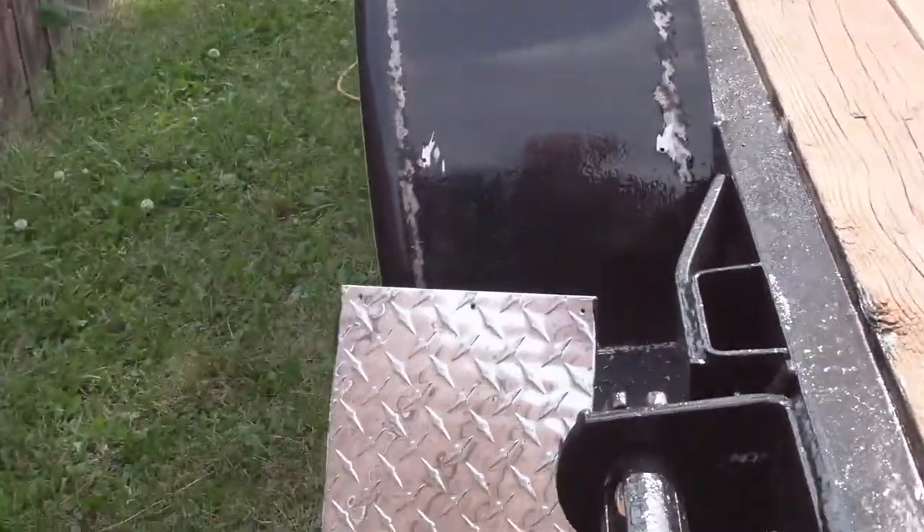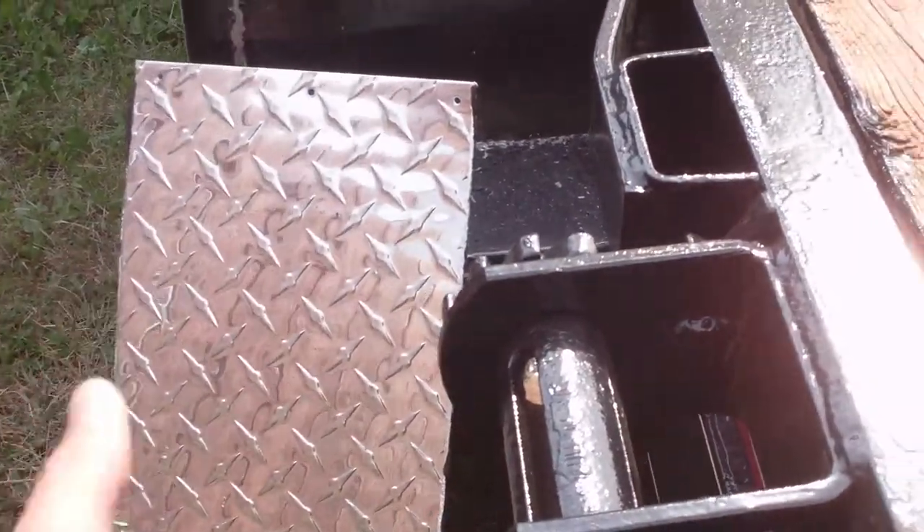Eventually the tiny home is going to go probably flush with the fenders. That's going to give me another foot or so.